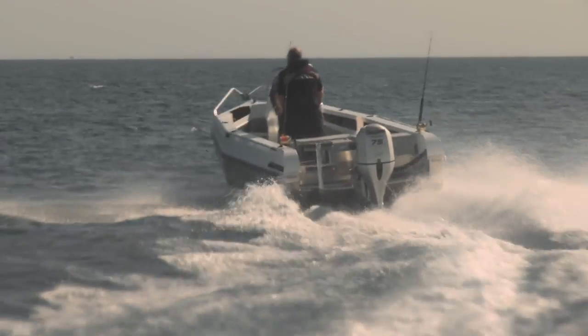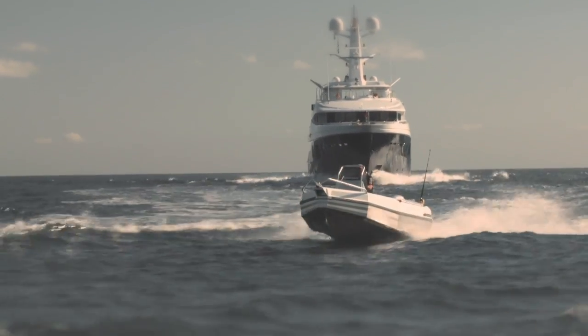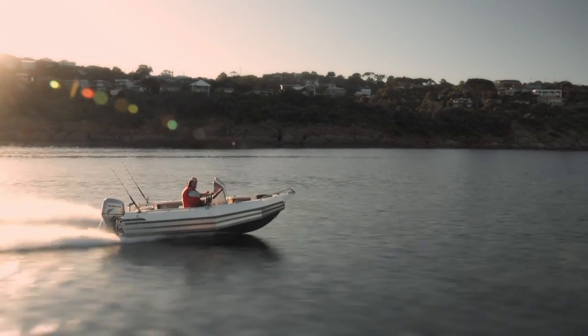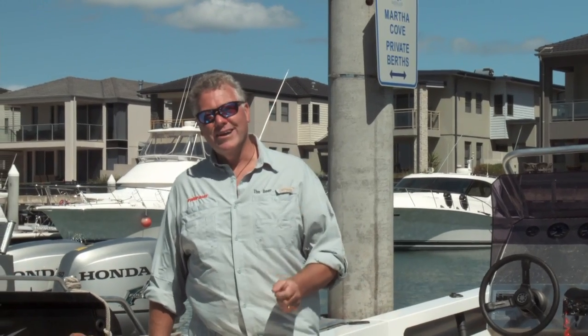This is a boat that I'd feel comfortable to take through Port Phillip Heads, to go and fish Port Stephens and do some limited offshore capability type sports fishing. The layout's great, the construction's great, I reckon it looks great. They're rugged, they're strong, and you're in safe hands with Stabycraft. I'm John Willis for Trailer Boat Television.